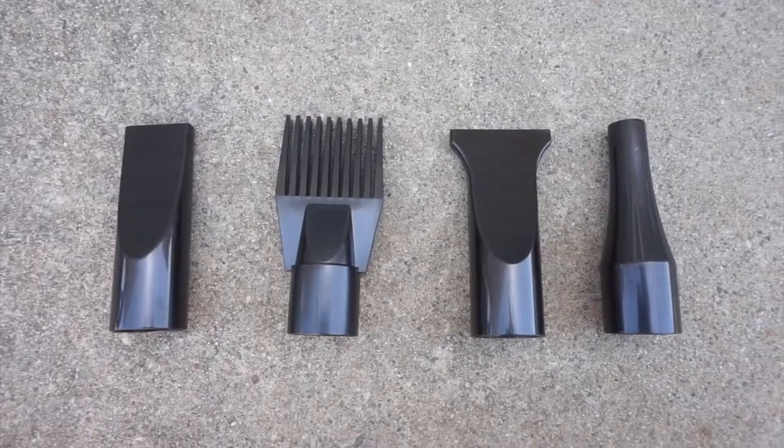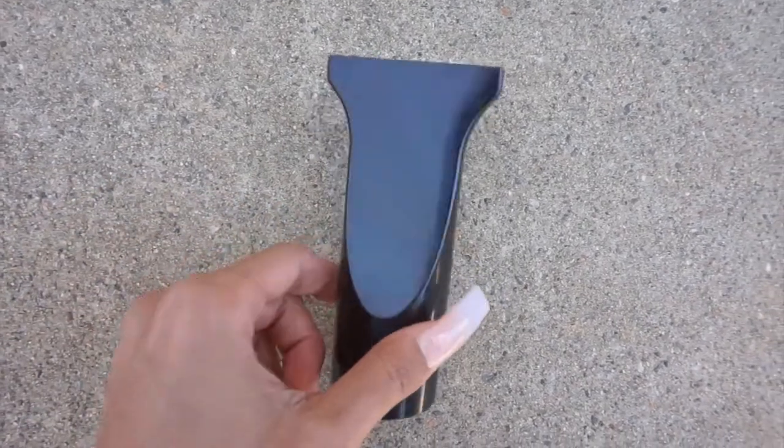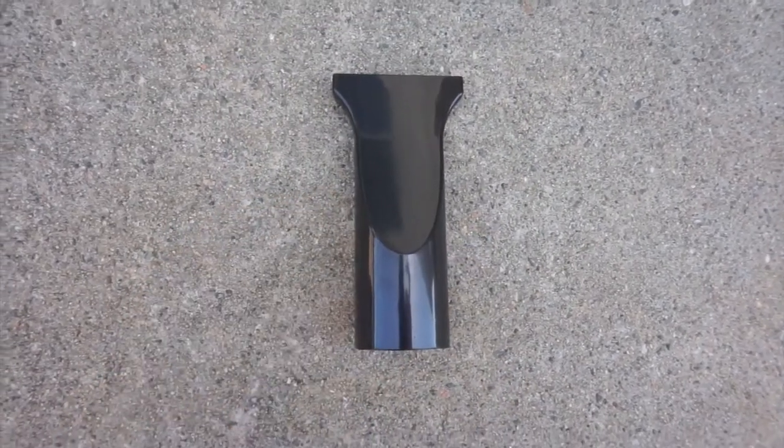The dryer itself is lightweight and very easy to use. It comes with four different nozzles, which I really like because it doesn't just give you one nozzle with no other options. The four nozzles are: the wide flat nozzle, which is more for dogs with heavy coats or a heavy coated area in general. This one works really well with Coda because he has a double coat, so I tend to gravitate towards this nozzle more.